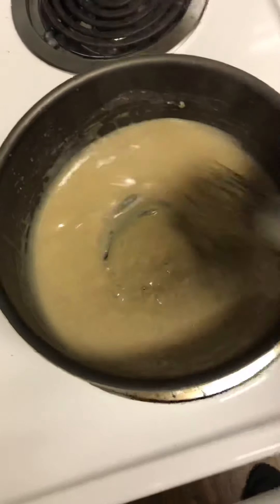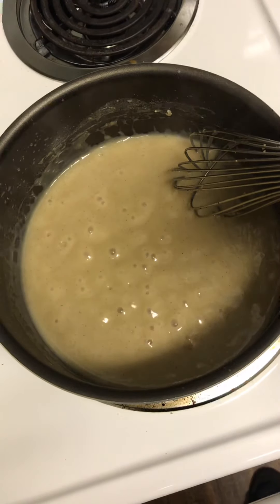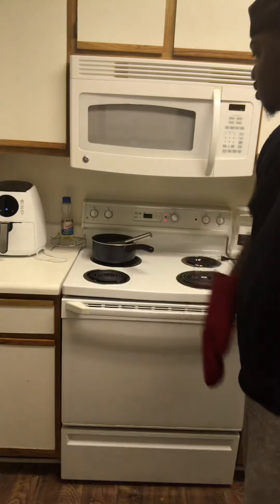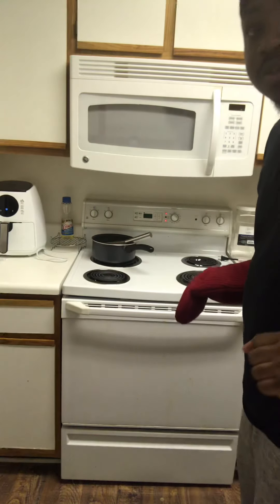That's how you want that glaze looking — it looks so beautiful. Had to take that custard off the heat. I don't want it to overcook and I don't want it to burn.